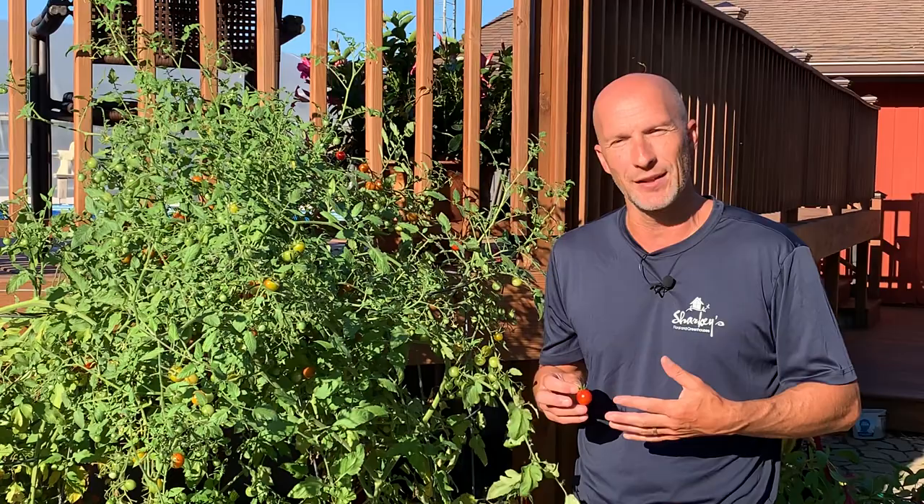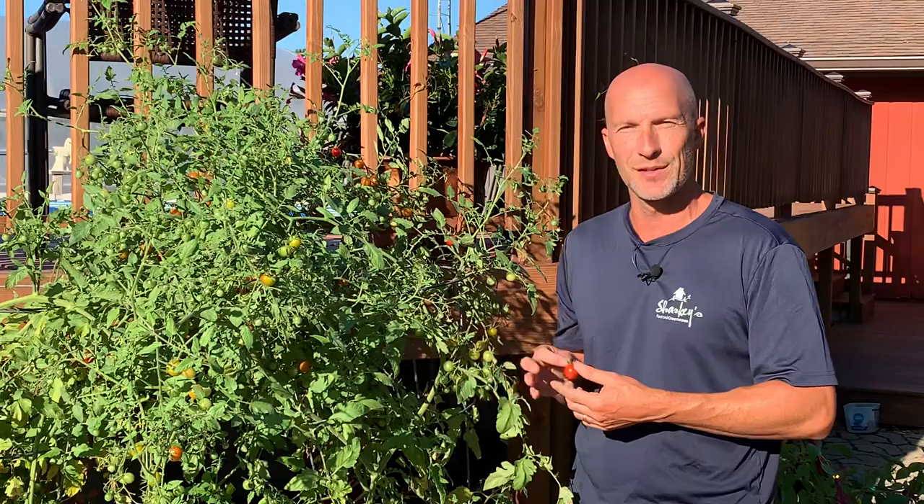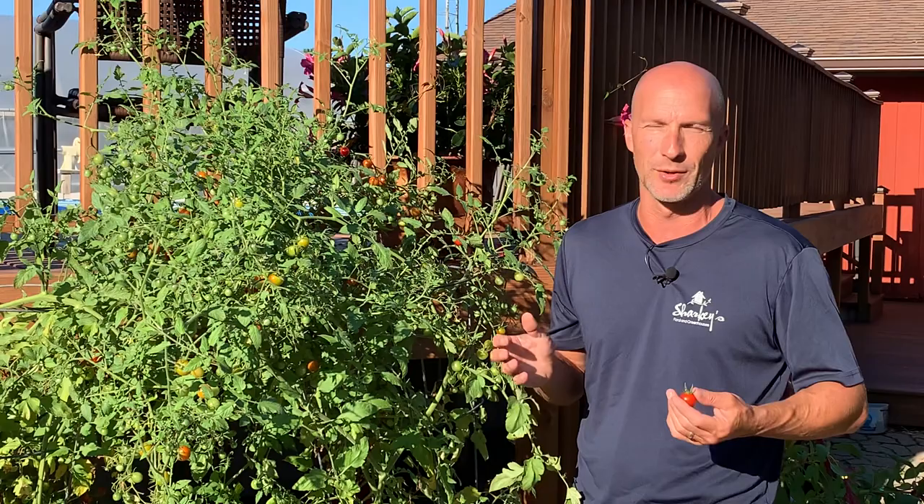Hi everyone, I'm Scott from Sharky's Floral and Greenhouses and Beat Your Neighbor Fertilizer. We're getting to the time of year where we get to enjoy the fruits of our labor — getting out into our garden and enjoying the fruits and vegetables that we've been growing all summer long.